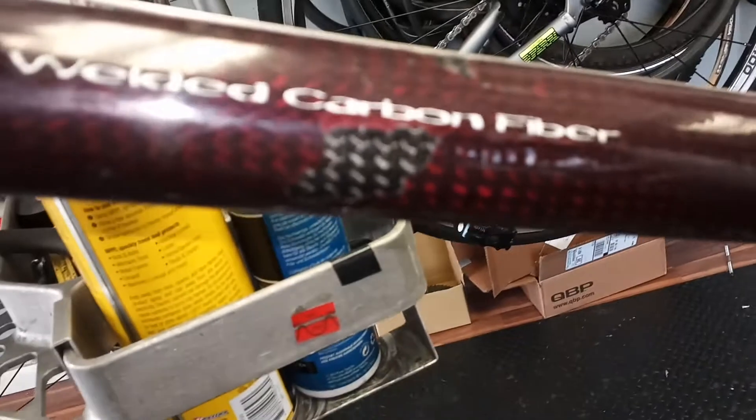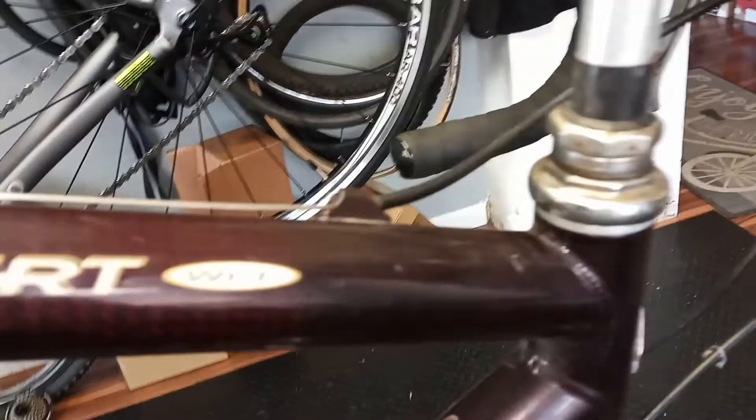This is actually a cool illustration of it, because there are some paint chips here so you can see that there is carbon fiber tubing, but if you look at the junctions, there's also welding — so WCF. What this actually is: these are chromoly junctions.